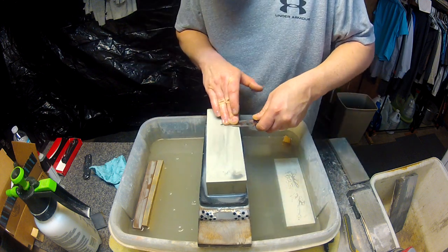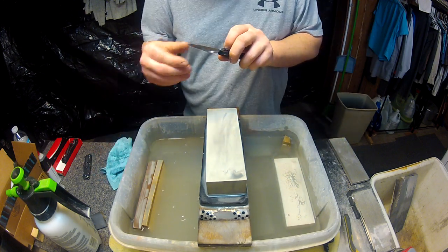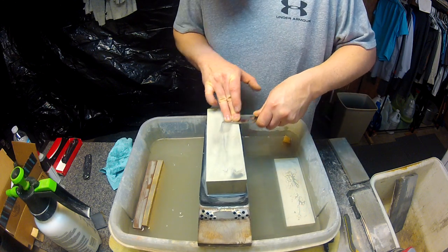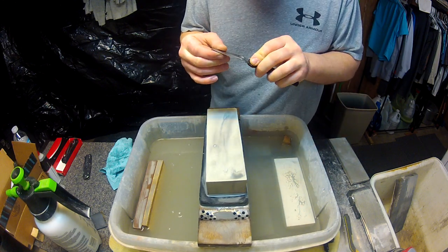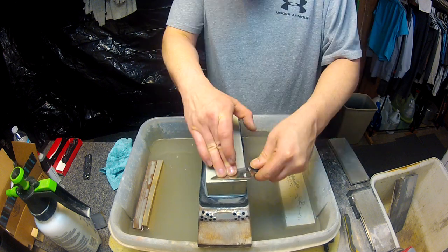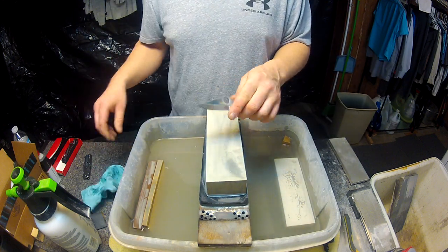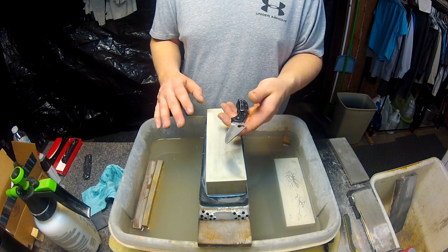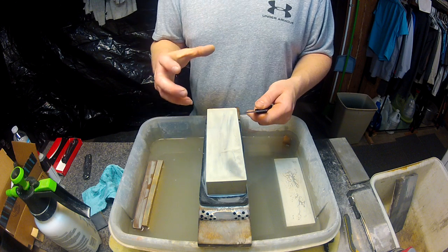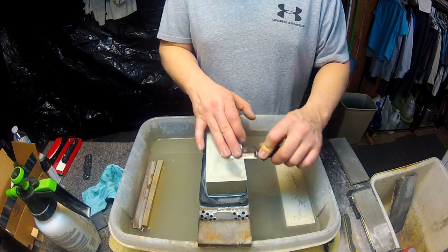We're coming up on being about done with this little project and we'll be able to move into the sharpening, which will be a lot more interesting. When I sharpen a blade like this, I'm not the one that likes to go for a high polish look. I actually like the coarser look of this 800 grit stone on the blade — it gives it a well-used and working look, even though it's just been freshly sharpened.